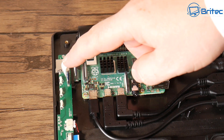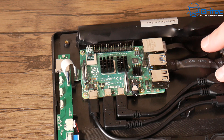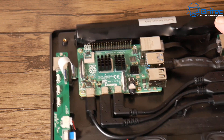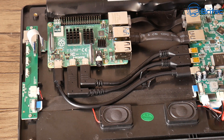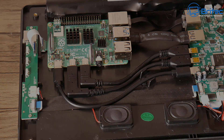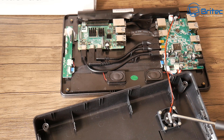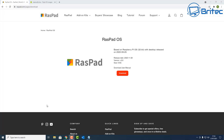The ribbon cables are in, everything is connected, and it should work well. All of these instructions are in the user manual, which makes it super easy to install even if you've never done something like this before. If you've got a Raspberry Pi lying around and you're not using it, something like this is a great little project to get stuck into. I've screwed down the fan to the bottom of the tablet as shown in the user manual.